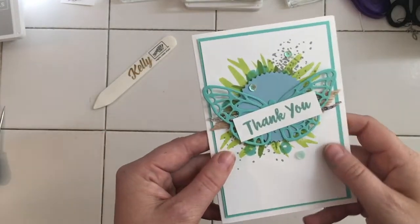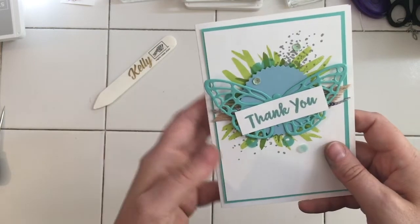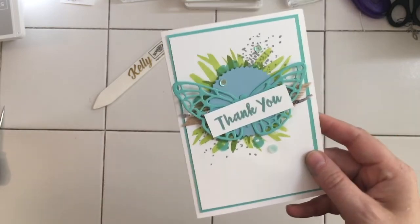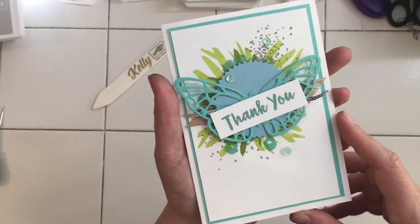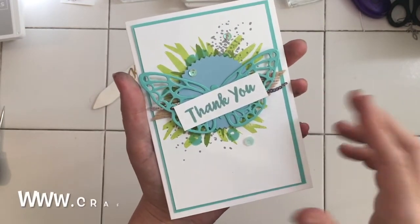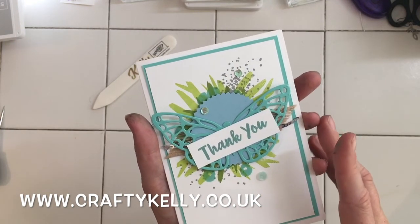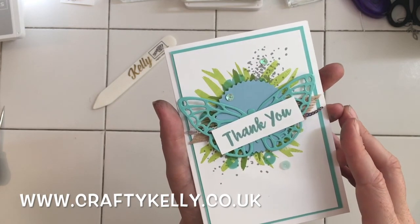So here we are, finished! We've used some of the framelits and a combination of greens. I've really enjoyed making this card. This has been Kelly from Crafty Kelly's at www.craftykelly.co.uk. If you'd like my card, give us a thumbs up. You can subscribe to my channel, and if you'd like any of the items I featured today just go to my website and you can find out more. See you later, bye!